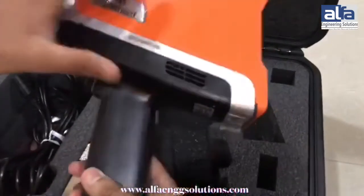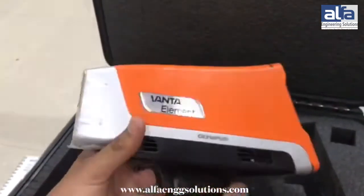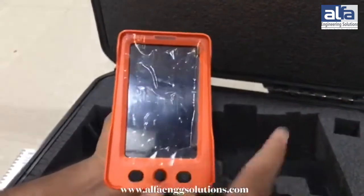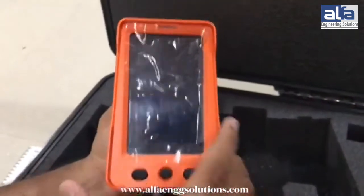This is the XRF analyzer. This is the screen in which all the data will be shown, and these are the control buttons to control the screen.